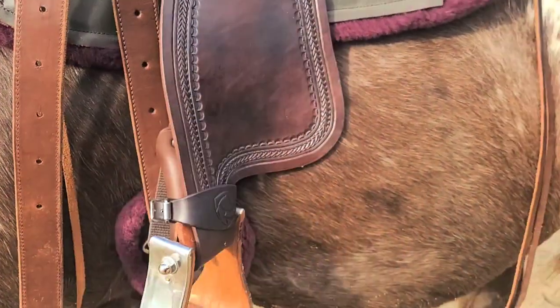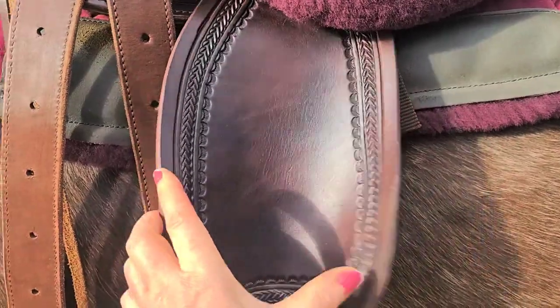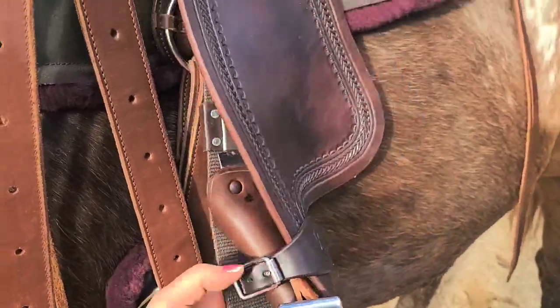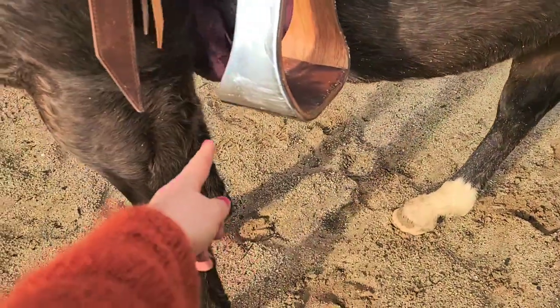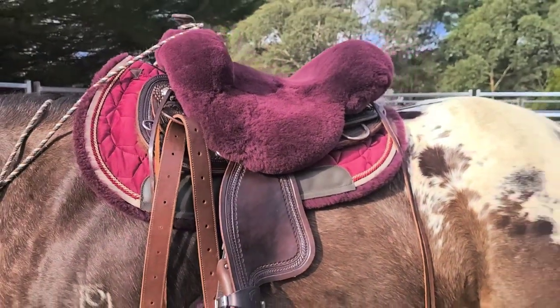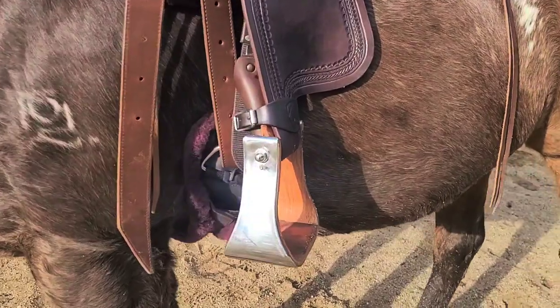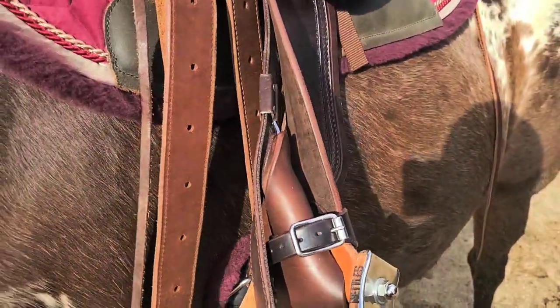These are brand new fenders — the short fenders, which is what I need. On medium or standard fenders, even on the shortest hole, I'd have heaps of excess hanging down. I'm about five foot three, so short fenders all the way for me. But this is just a little trick you could probably use with other brands of Western saddles that don't have pre-twisted fenders as well.